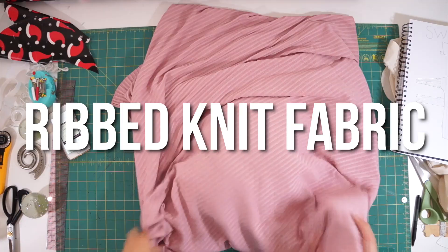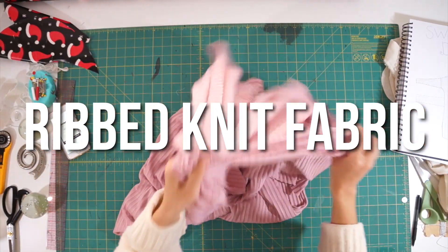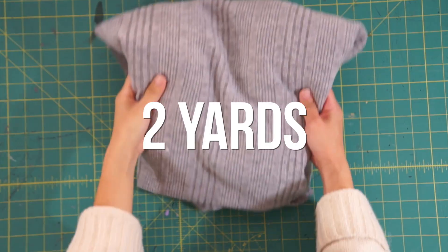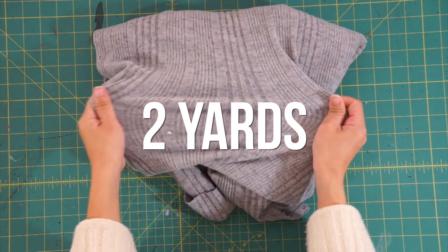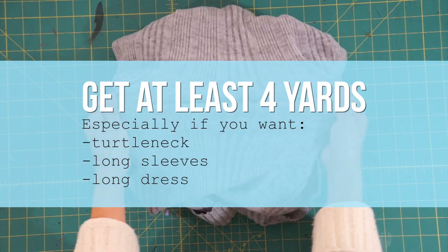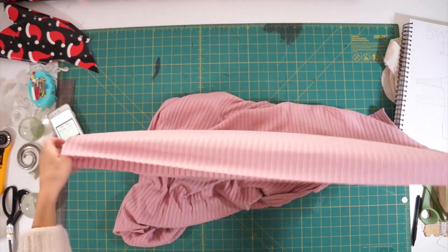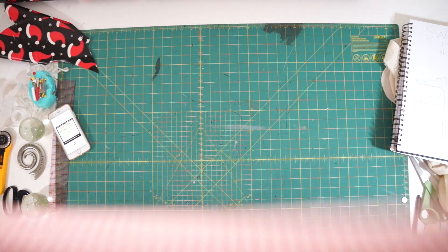Alright, let's get started. I bought two different rib knit fabrics from Joann. I got a pink one that was really pretty but there was only one yard left, which doesn't give me much to work with. And I got two yards of a gray colored knit that was also barely enough to make the turtleneck dress. If I were to do this all over again, I would have bought at least three to four yards of fabric just to be safe and so I could have made the dress a lot longer. The amount you need really depends on what size you need to make it in, so I recommend making a sample before going to the fabric store.